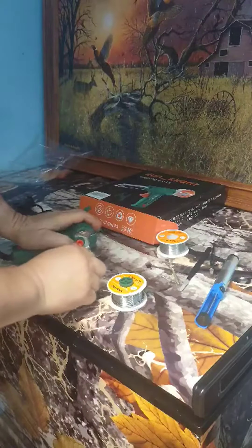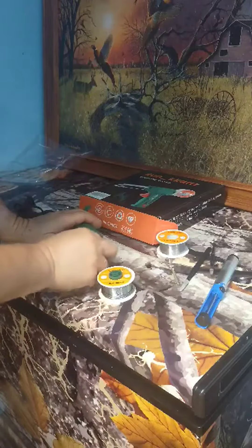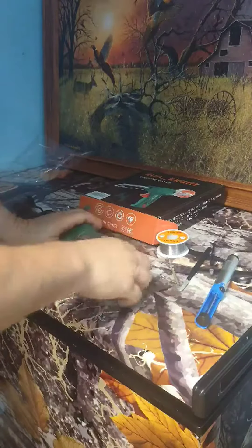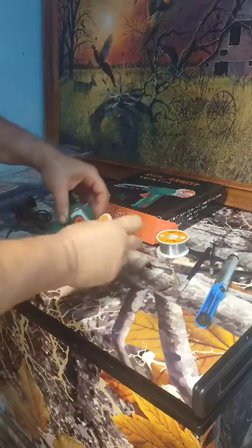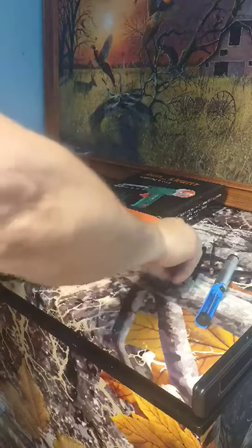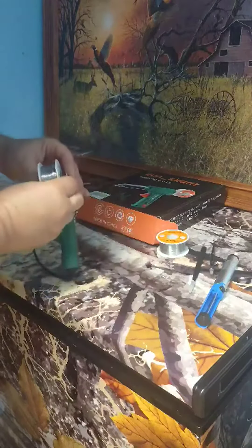Push down on this orange tab and straighten the wire out, then just run it in there until it starts to come out — get it close to right about there — and then you can let go and it's steady.